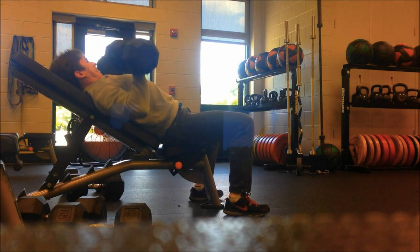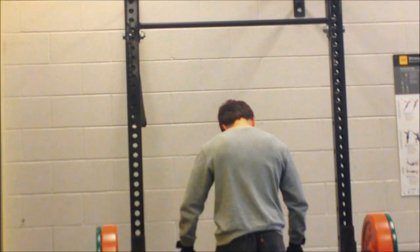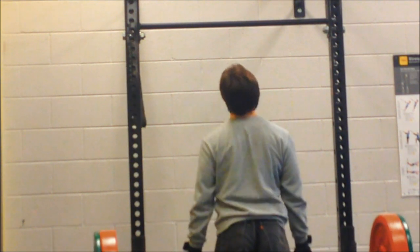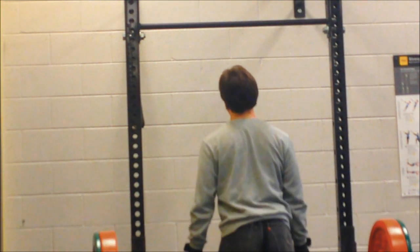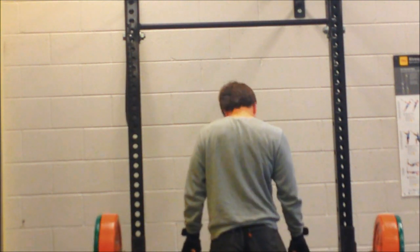A couple more reps here and I'm just trying to use my chest as much as possible. Next we had shrugs — I used 155 pounds for three sets of 15. For this, lean forward slightly and shrug the bar. It really adds a lot of thickness to your upper back, and I really like the movement overall.